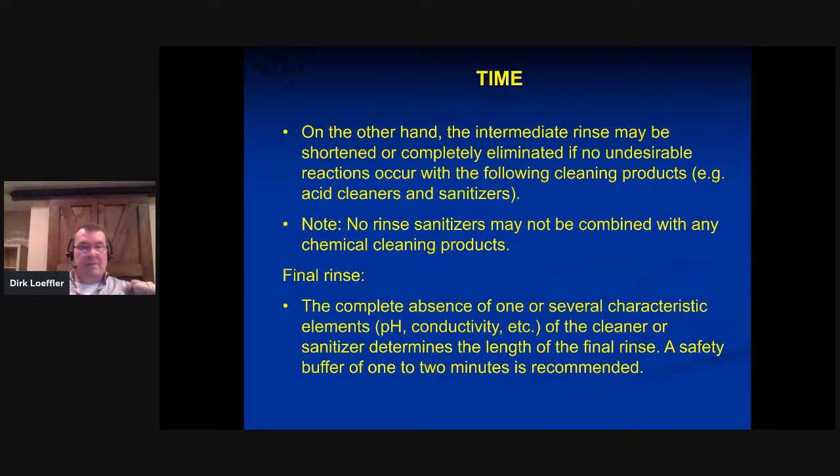The final rinse is the complete and total absence of previously used chemicals or products. Once this has been done, you're done. I always recommend on the final rinse putting a safety buffer of maybe one minute in there, just to make sure that in case somebody used a little more chemical, it's still properly rinsed out.